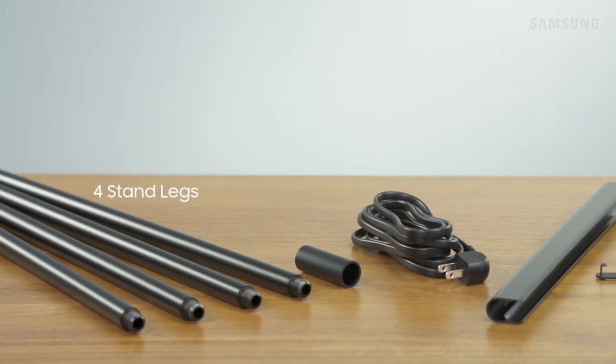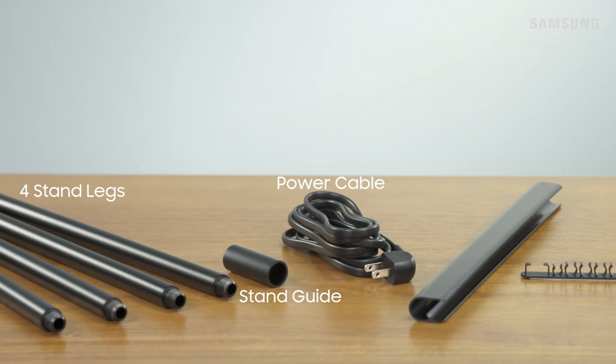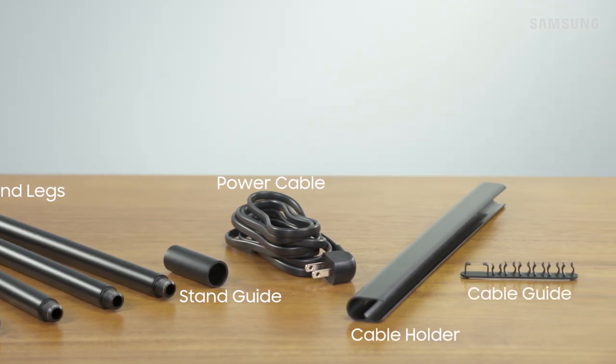Here's what you'll need: the four stand legs, the stand guide, the power cable, the cable holder, and cable guide.